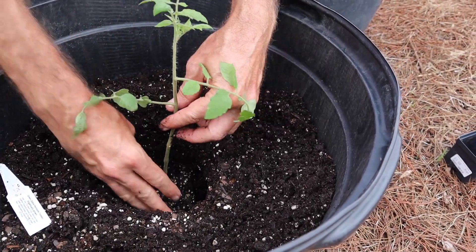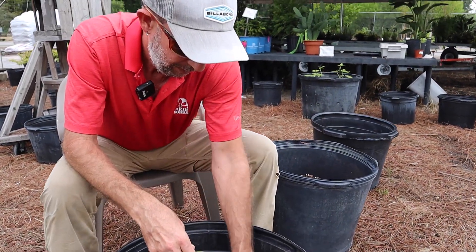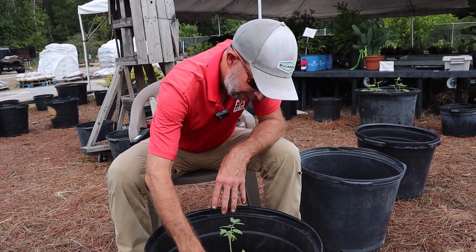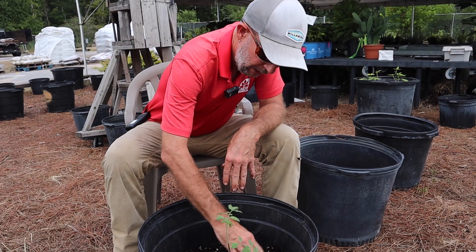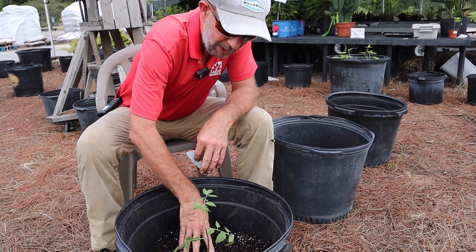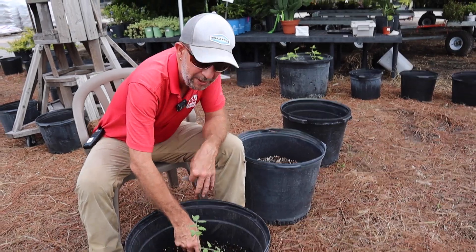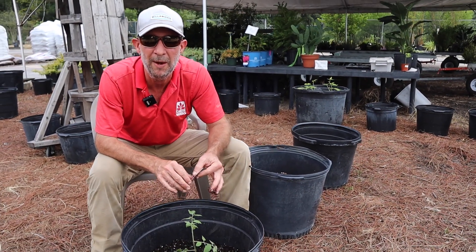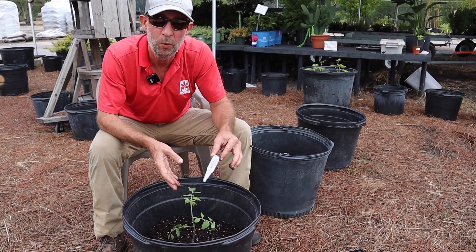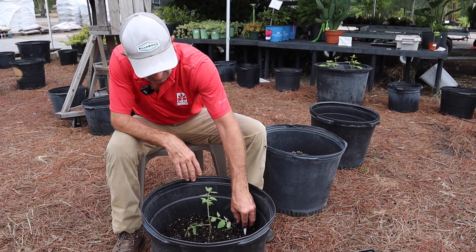I'm burying the stem intentionally. Tomatoes in particular will put out roots all along their stem. This also gives the plant support around the stem, helping it hold itself up — with the winds we get here, the stem could snap. But really I'm doing it to produce roots all along that stem. I wouldn't get a lot of desirable growth on that exposed stem anyway, so I might as well use it for more rooting and maximize the potential places where I'll get roots.